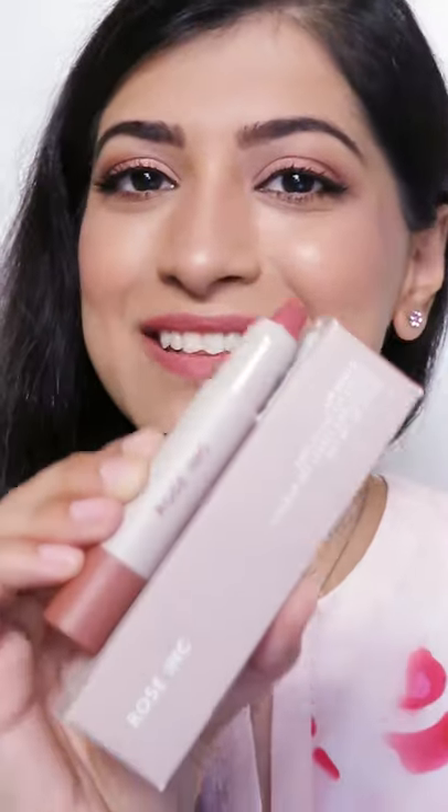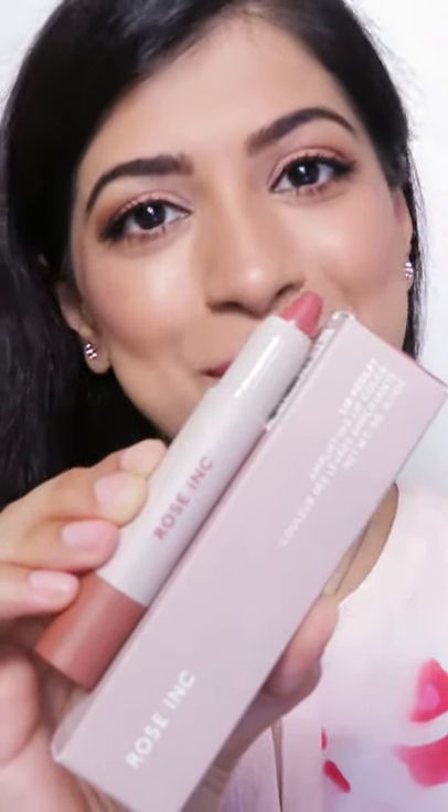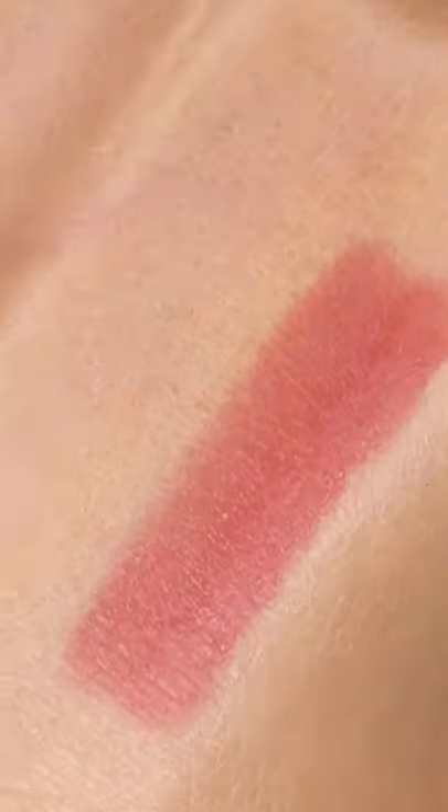Today let's talk about another lip product — this one is called the Lip Sculpt Clean Moisturizing Pigmented Lipstick by Rose Ink. To apply, you can just smooth it onto the lips and build up the intensity of the color by applying more coats. This is what one coat looks like, with nothing on this side for comparison.